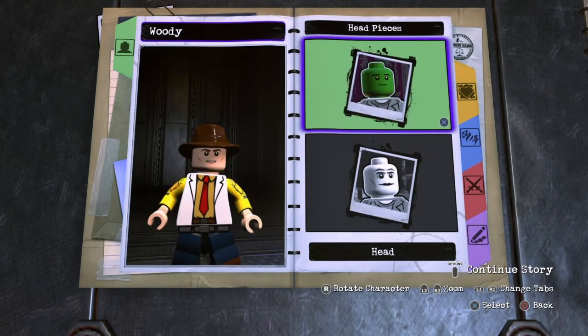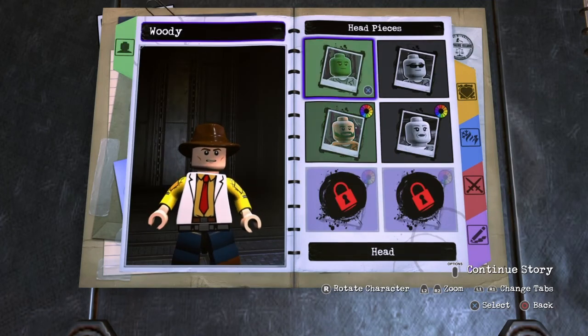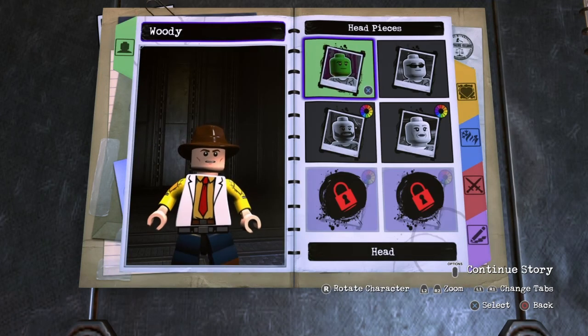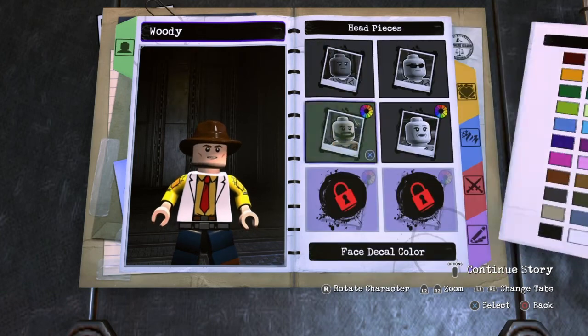First you want to go to appearance, head, head again, and then head again. You want to go to custom head 28 and make sure it is this color right here. Then you want to go to face geekow color and make sure it is this brown right here.